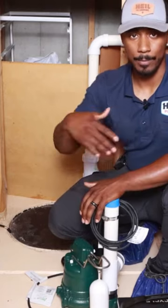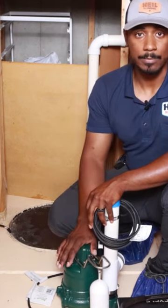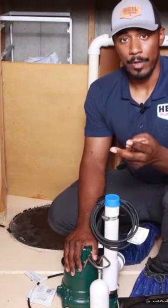Half horsepower, one horsepower — the bigger the pump, the more horsepower it has usually. For this application, this pump will be plenty good enough.